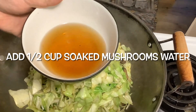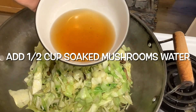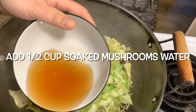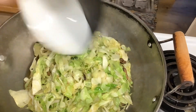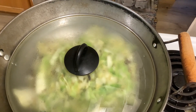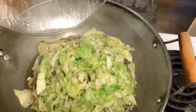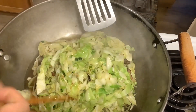We add half a cup of the shiitake mushroom soaking water. Cover it and let it keep cooking until the cabbage is fully cooked. You can see the pot is boiling, then we stir fry again.